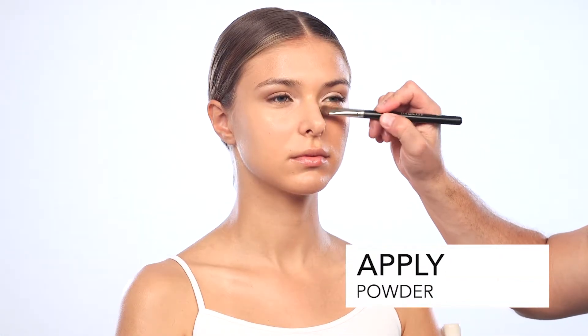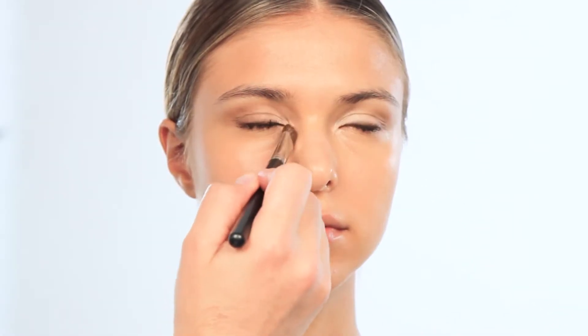Make sure you powder the sides of the nose, under the eyes, the chin. Powder down the T-zone.